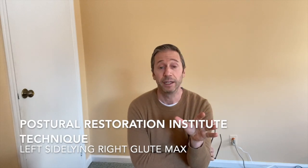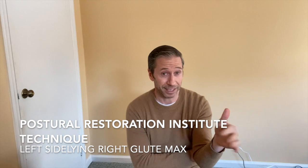One of the most popular PRI techniques is the left side lying right glute max. I have it on my website and a video on it, so if you need to watch the full technique, find that video on the channel or my website — it's one of the five techniques listed there.